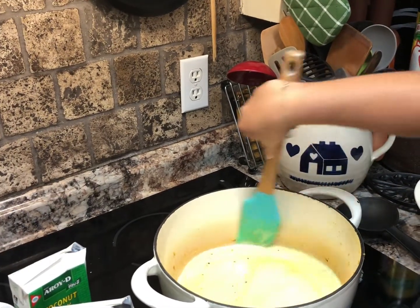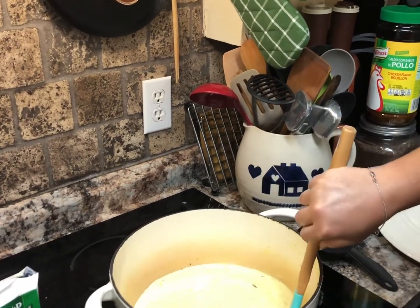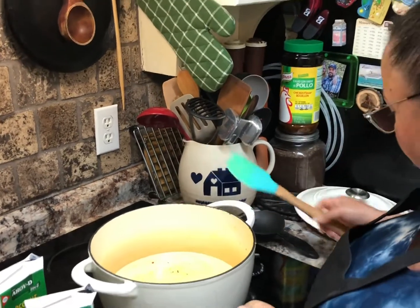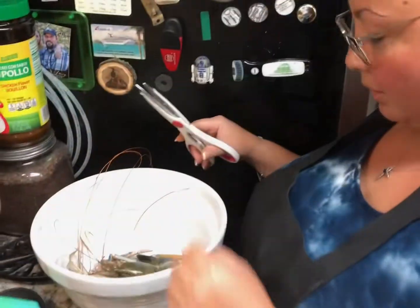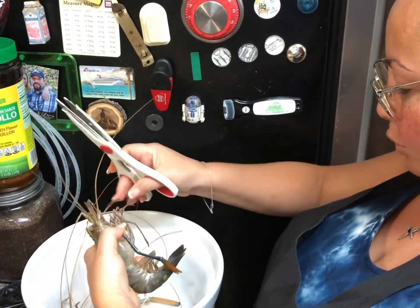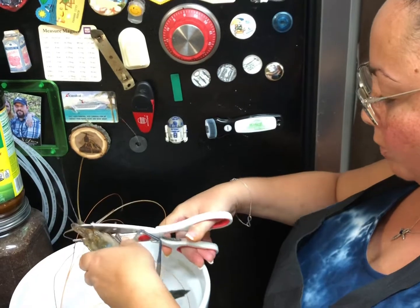Let it simmer on medium heat. Your sauce will turn yellow because of the turmeric. I'm going to bring it to a slow boil. While we're waiting for that to simmer and come to a boil, I'll trim off the legs from the freshwater prawn — freshwater prawns actually. Just cut these up.